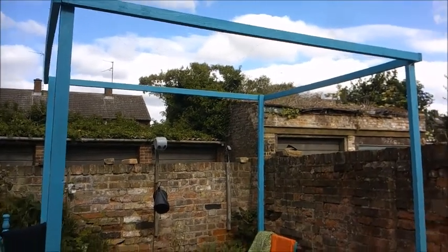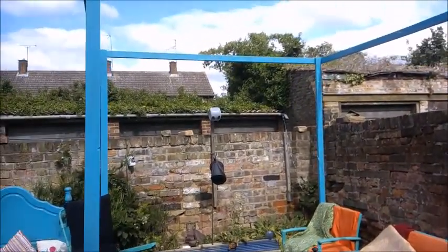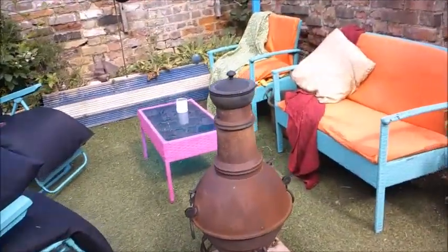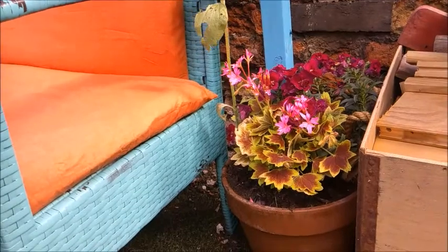It normally has a piece of fabric over the top, but unfortunately the wind is so high today I've had to take the fabric off because it keeps pulling on the gazebo and I'm worried it's going to pull it down. What I've done is I've taken four lengths of wood and popped them in the bottom of a plant pot.